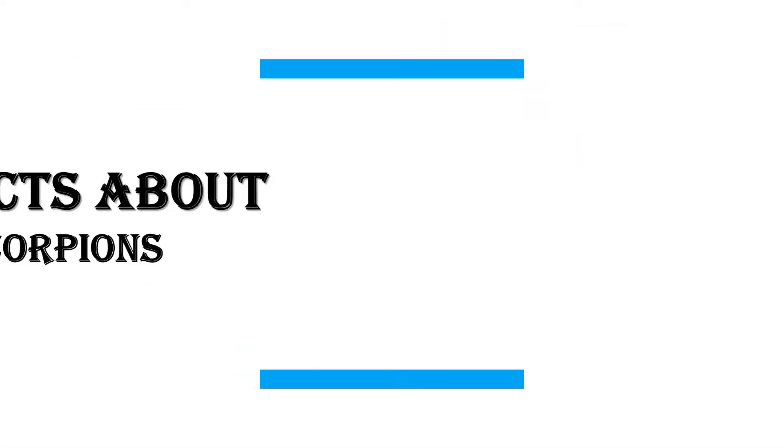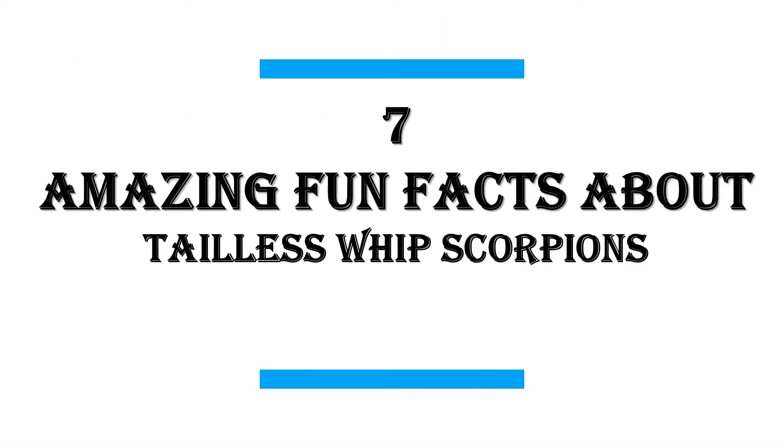In this video I will share 7 Amazing Fun Facts About Tailless Whip Scorpions.